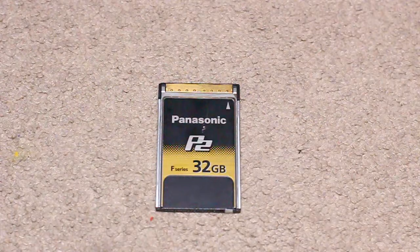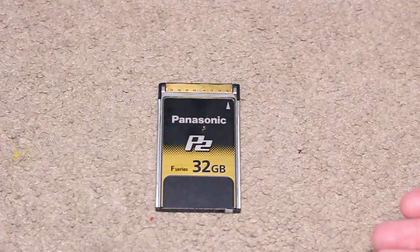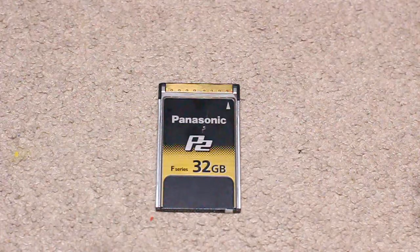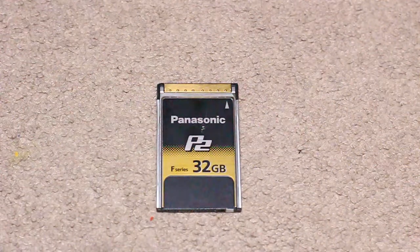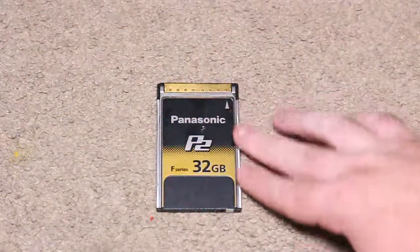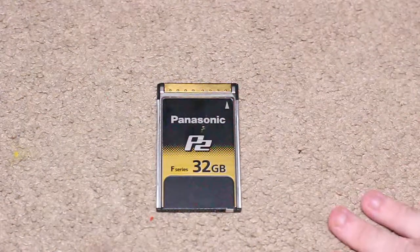Josh here, coming at you live from Joshua's History Ups and Reviews. Today we are checking out yet another Panasonic super right card, but the difference here is that it's not an E-series — it's an F-series, and this one looks a lot better. We'll do a comparison somewhere in the video. Panasonic P2 F-series, 32 gigabyte cards.